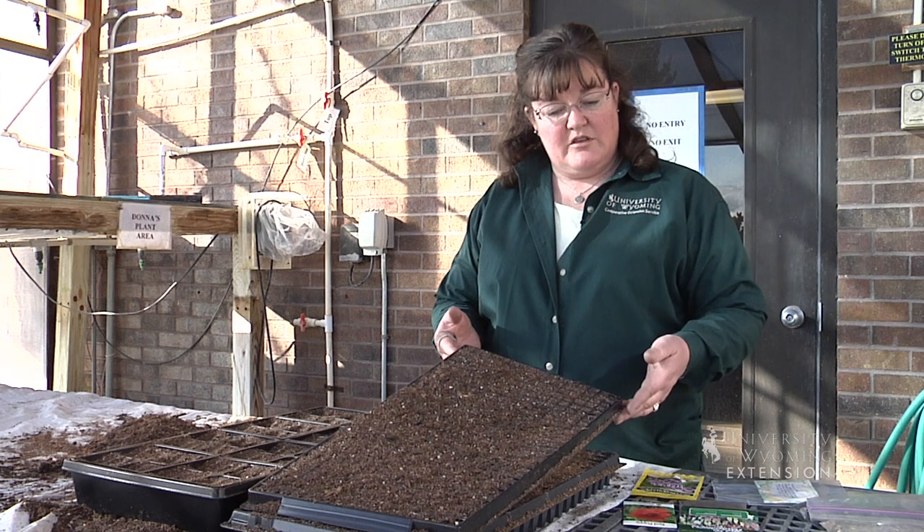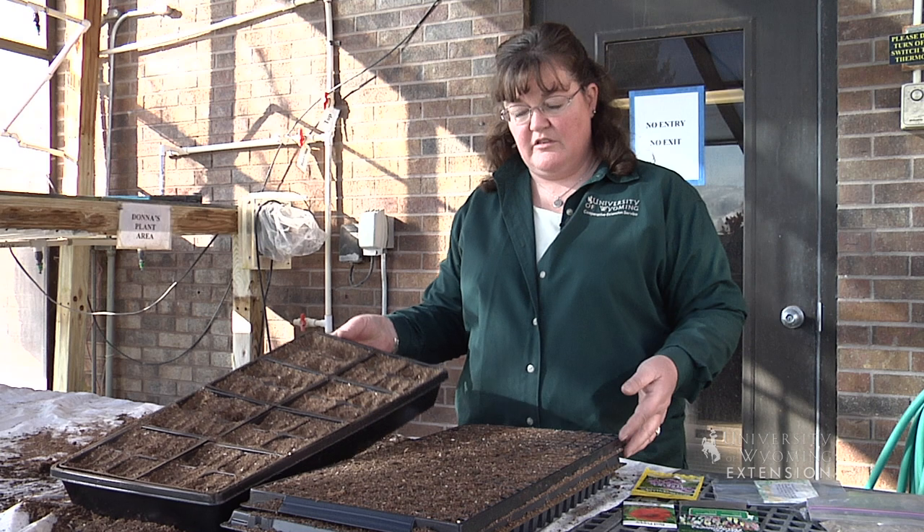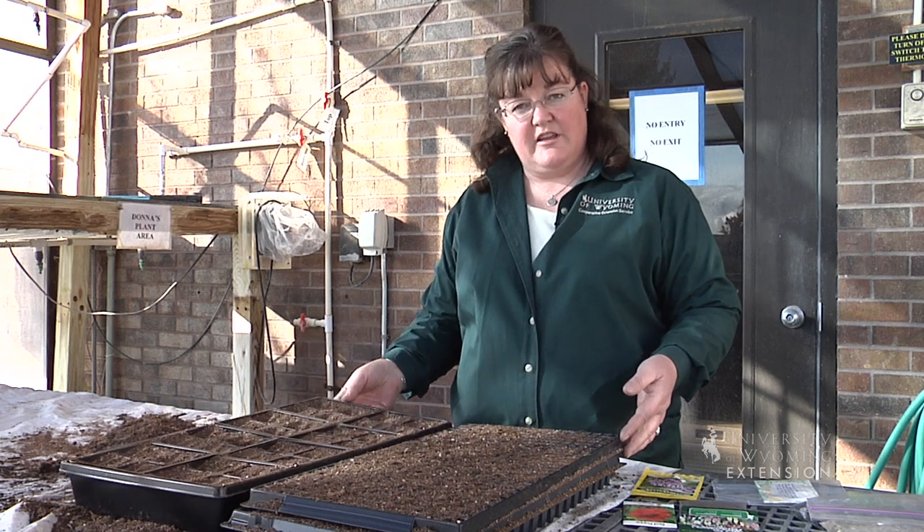One of the benefits of using this kind of tray is that I can get a lot of seeds in a small space, whereas if I was using this larger size tray to plant them in, it would take a lot more square footage to get them started.